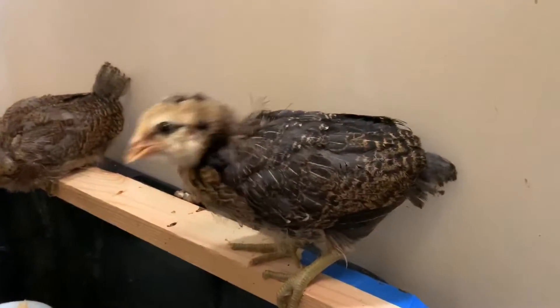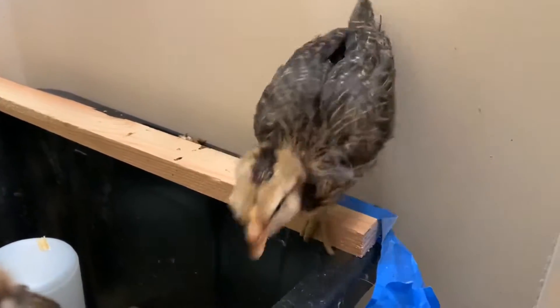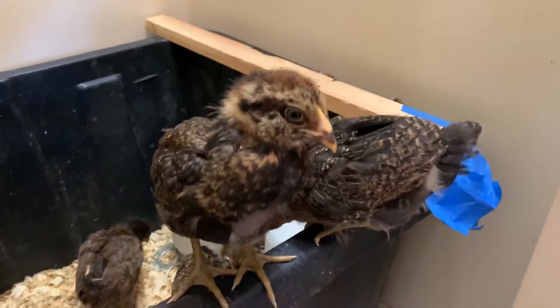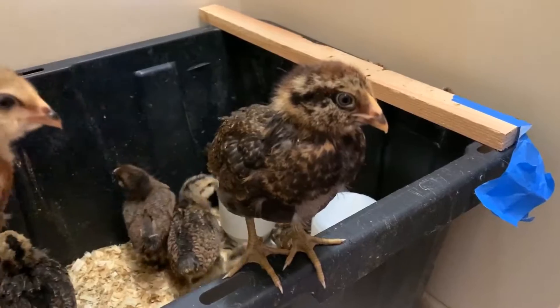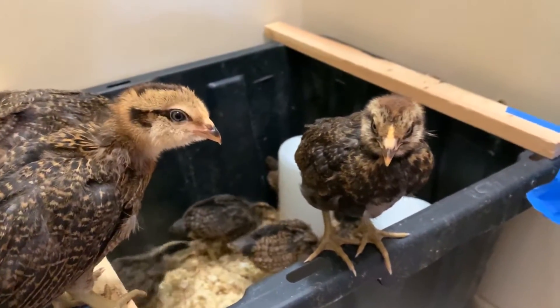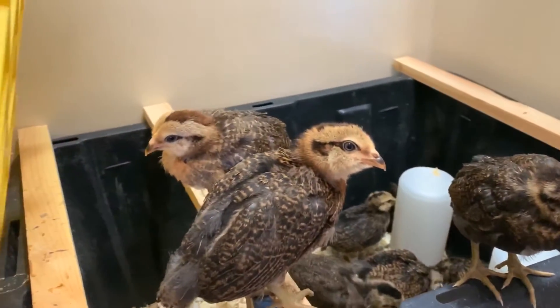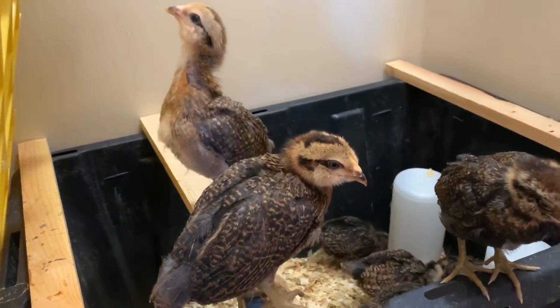They're in their awkward teen years. This is Crook Beak — we call her Crook. She's got a crooked beak, but she eats just fine and drinks fine. They're all really, really good chickens. Chickens are really funny — I feel like they all have their own little personalities.